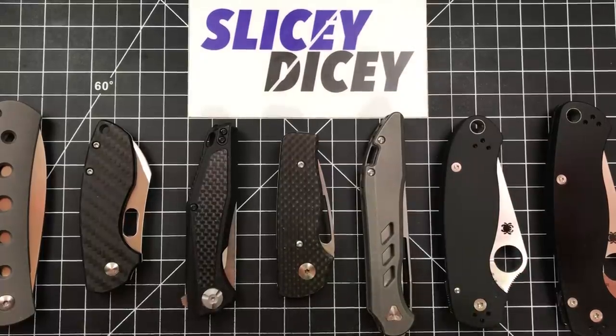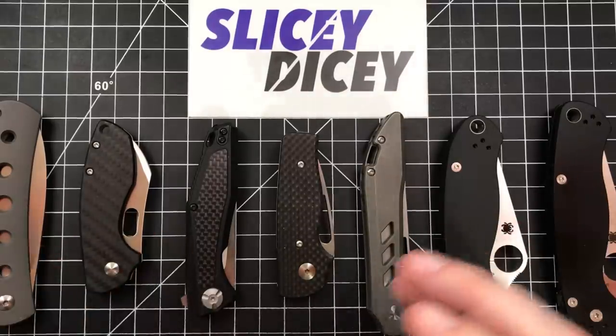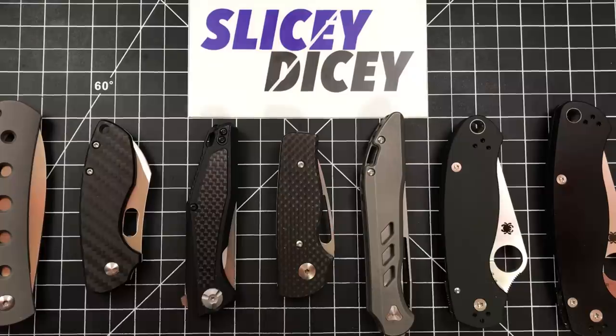Hello Slicey Dicers, this is Brian with another long-term update for you. I'm going to try and do these in mass form. I know sometimes for specific knives I'll do a single long-term update, but we're doing a mass one here today. Got some pretty cool stuff. I realized it's been a while since I did one of these, went back and looked, and man there's some stuff I have not updated you on.